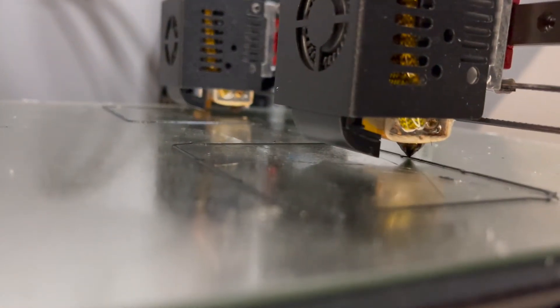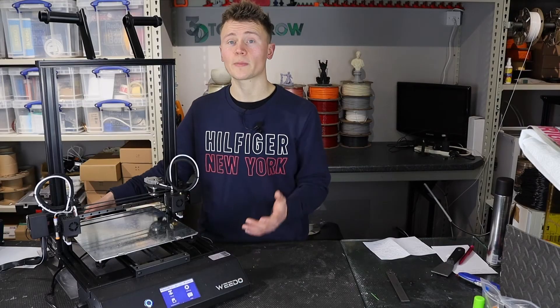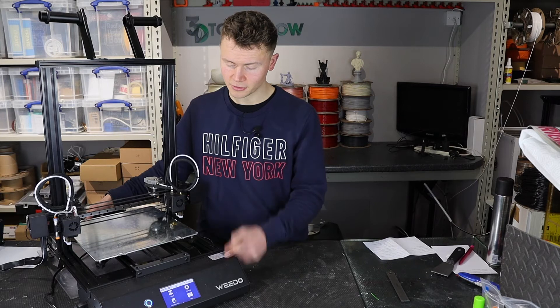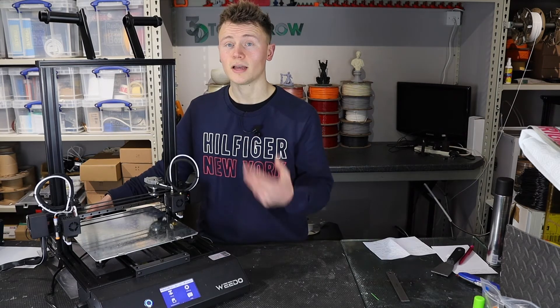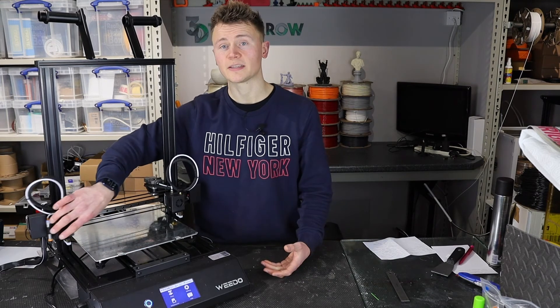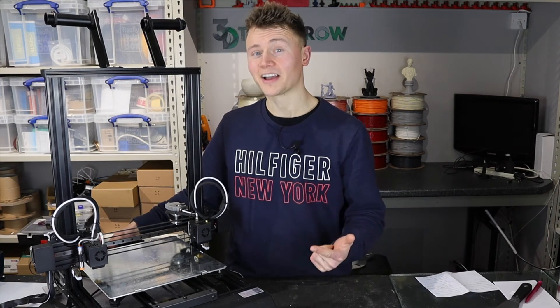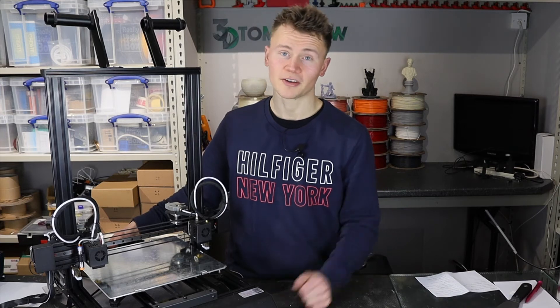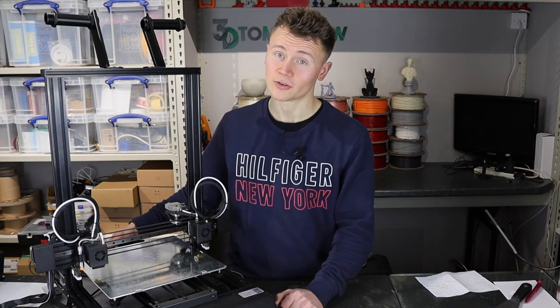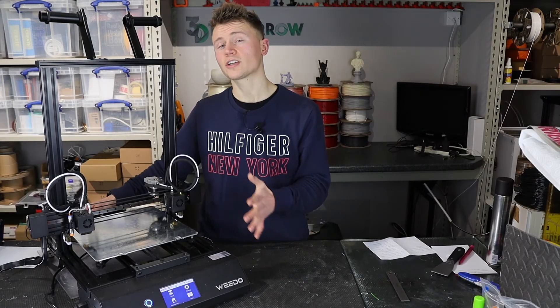I also found that the power resume didn't work either. We've had some bad storms here in the UK recently with power cuts, and three or four times the printer has gone off with no option to resume the print when it switches back on. If you're buying this for the filament run-out sensor or for power resume, don't bother — in my experience on the two printers I've got, neither works, and they are running the latest firmware available from the Weedo website, which doesn't look like it's been updated recently.